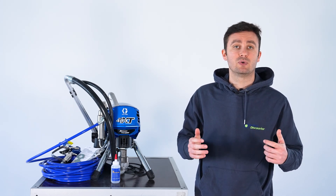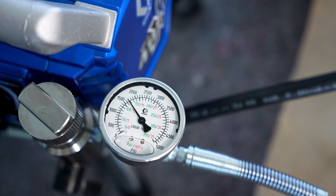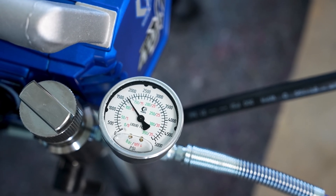Hi and welcome to another LS Discounter video. Today we compare the pressure control of the new Greco Ultra XT models. The new pressure control is called Rapid Response Control by Greco and promises significantly lower pressure variations compared to previous Greco models or models from other manufacturers on the market.